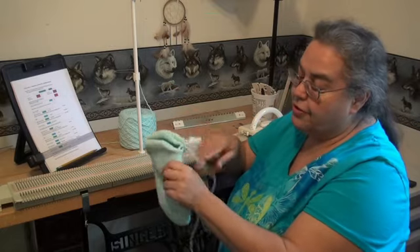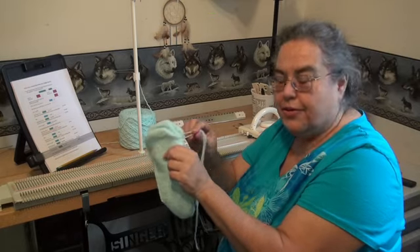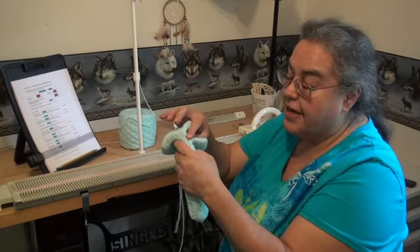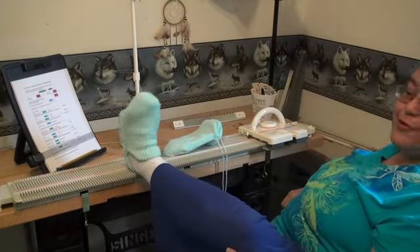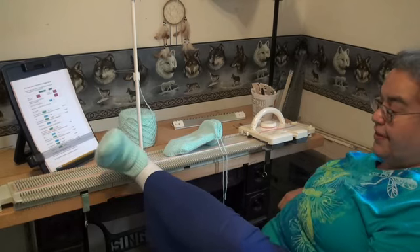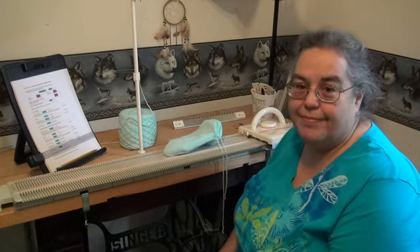So now I'm just going to take this end here, do a couple little whip stitches on that side, tie them together, pull the yarns inside, go on the opposite side, and tie that in together. And of course you're going to make the mate, but I already have my first one done. I like the feel of this. Well, I hope you get to make some of these double slippers, especially the person that asked me about them.